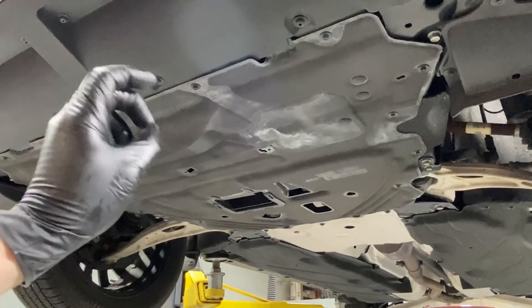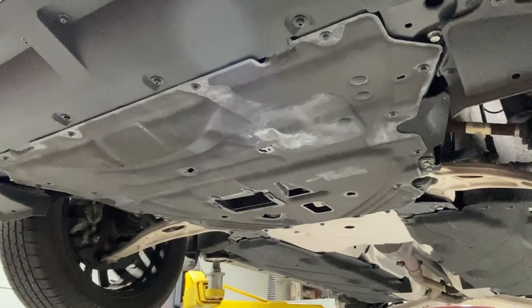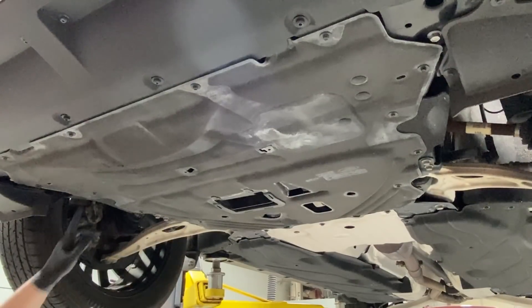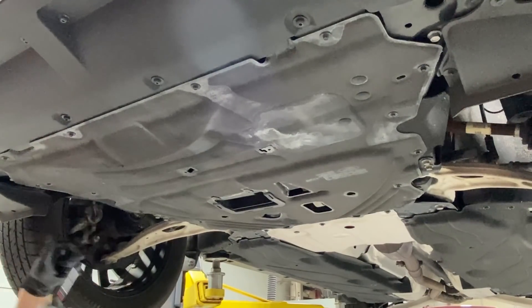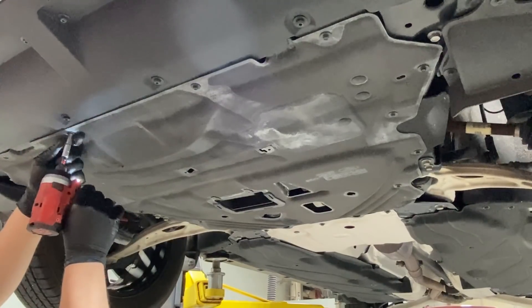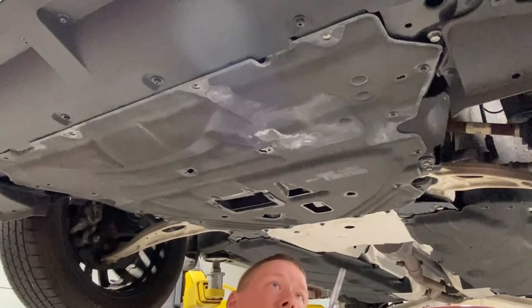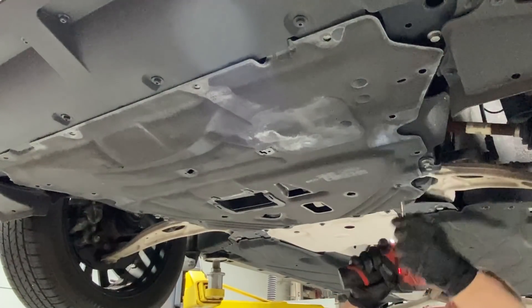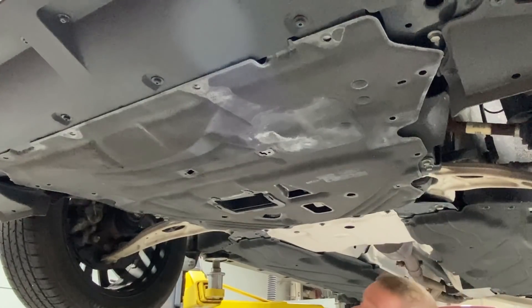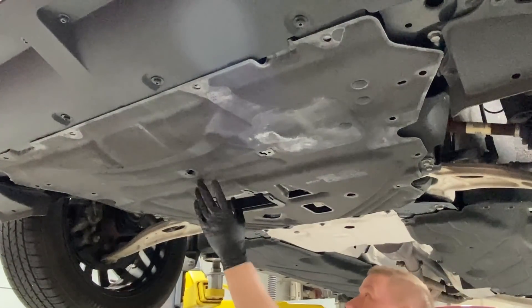This procedure is specific to 2020 and newer Ford Escape PTUs — totally different fluid, different procedure, everything. Let's pull the shield off. They're using 7mm screws instead of T30s now — that's a welcome change. I also see metal nuts on there instead of plastic, which is another nice surprise. On the older ones, those bolts used to just spin and the shields would fall off all the time. I also notice there's a built-in air scoop right here in the shield to keep the PTU cool and direct airflow to it.